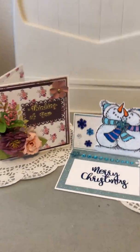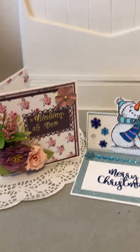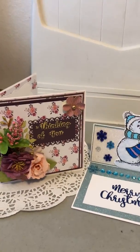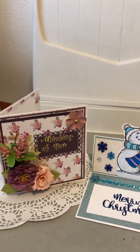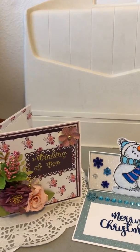Good morning everyone, welcome to my channel. This is Marilyn from Sweetwater's Cards. I have a couple things I want to show you that I made. The first one is kind of a slightly shabby chic, just pretty floral, pretty card.